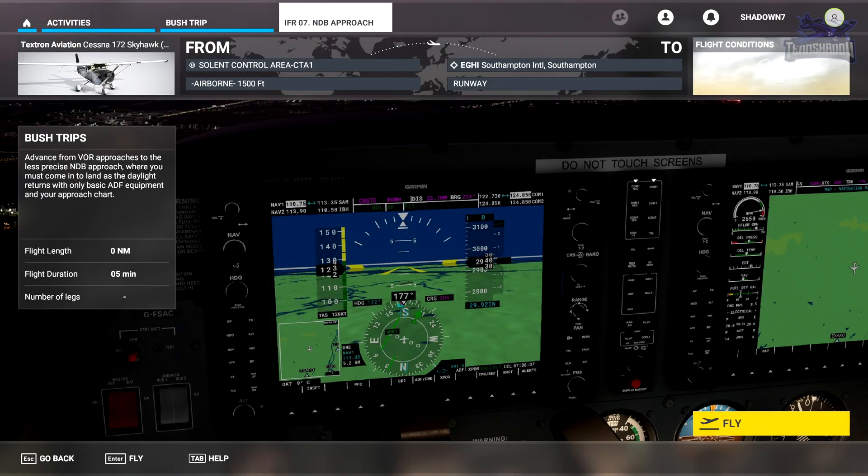Hello and welcome back everybody to another 10 Shadow video. Today we are in Lesson 7 in this IFR series from FS Academy. This lesson consists of learning a little bit about NDB approaches. I've never flown one of these before, so let's jump in.